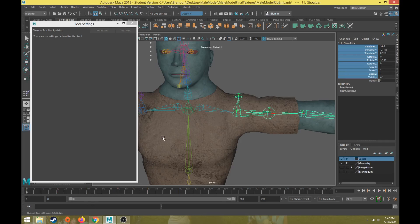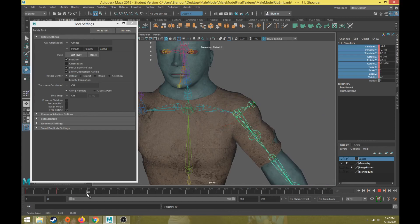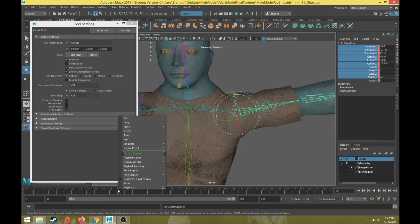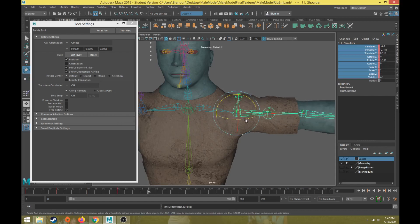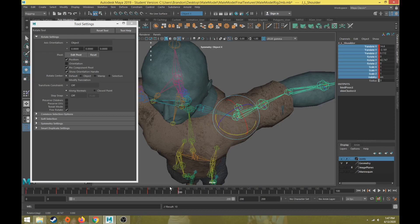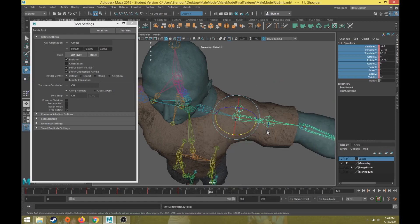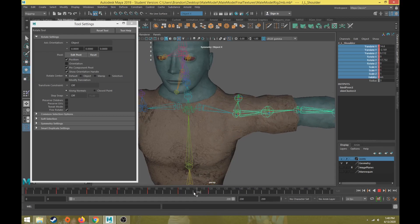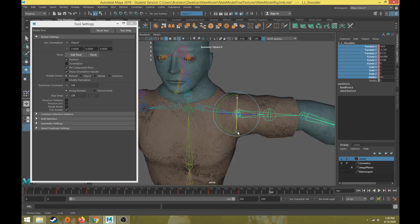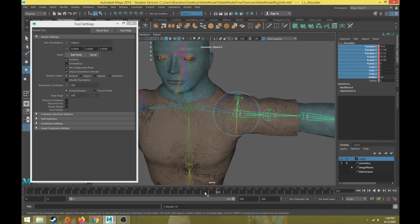We're going to select translate, rotate, scale, and visibility in the channel box, right-click and choose break connection to get rid of the animation there. Then we can move to the shoulder and create some test motion for the shoulder as well. We did a lot of refinement already, but we just want to make sure we go to each joint and confirm each joint has the proper skin weights. We'll test out the range of motion. I think we have a little bit too much blending, but now that we have that collarbone motion we should have a pretty good setup. We can also test rotate this way and rotate this way.